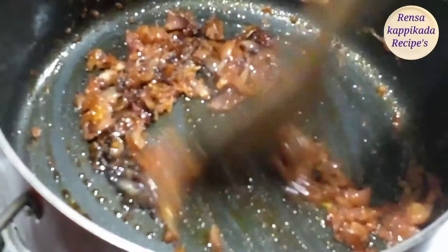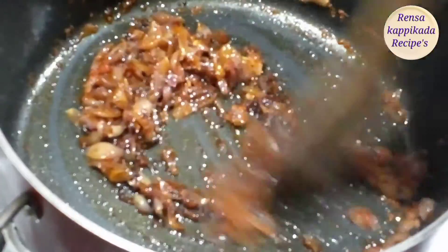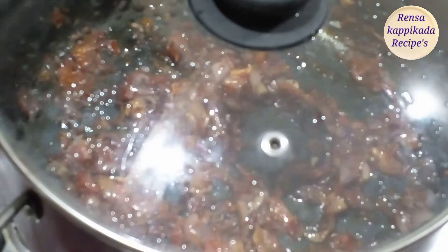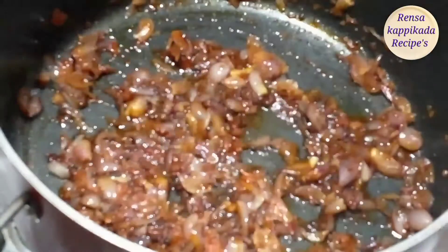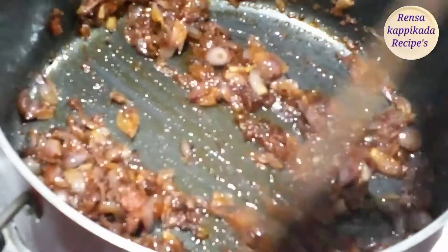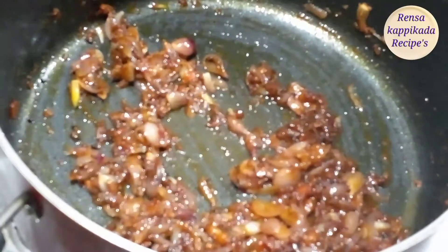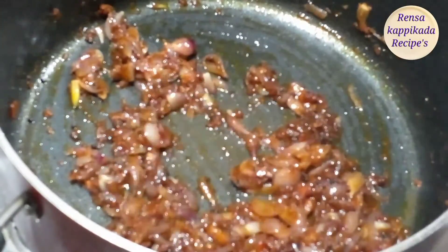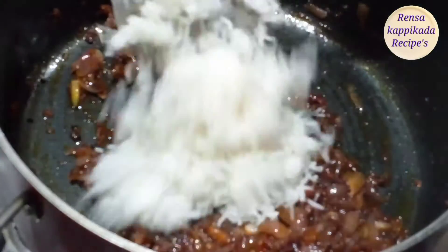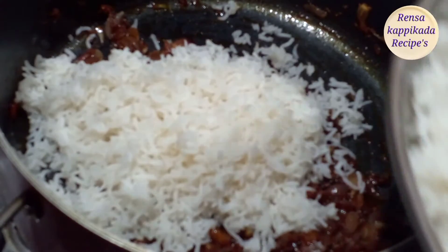We will cook the rice in the pan for two minutes. That's why we cook the rice.